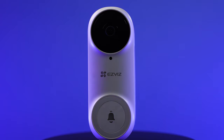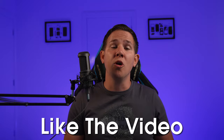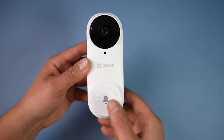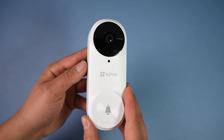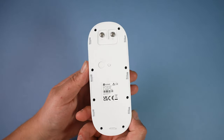Before we get started, like the video if you're a fan of video doorbells, let me know in the comments who hasn't got one yet, and don't forget to hit subscribe. Full disclosure: this video is sponsored by EasyVis and they've sent me the doorbell for free to review and showcase to you guys.